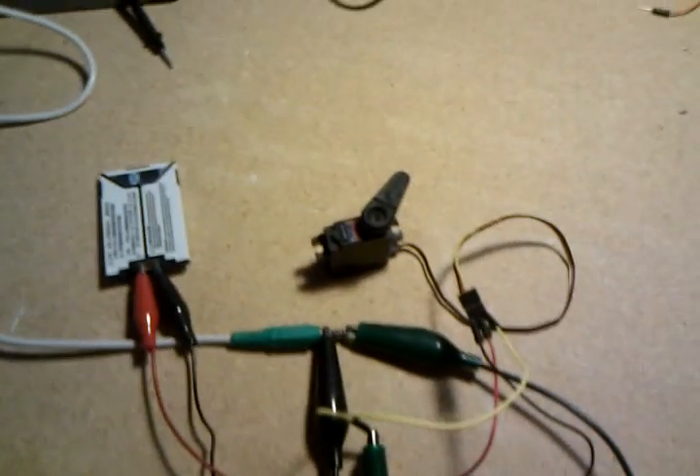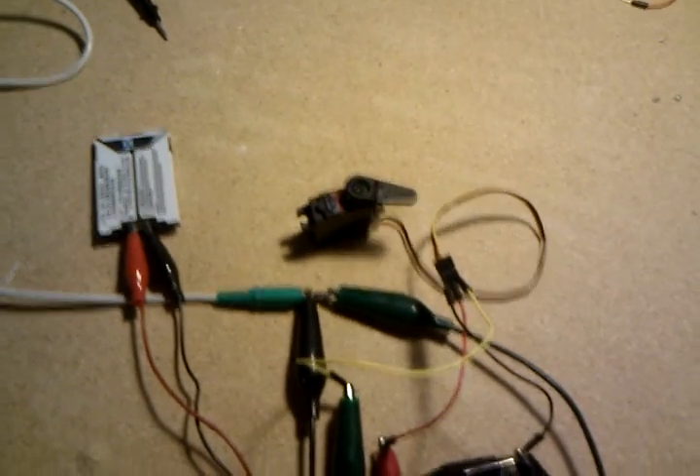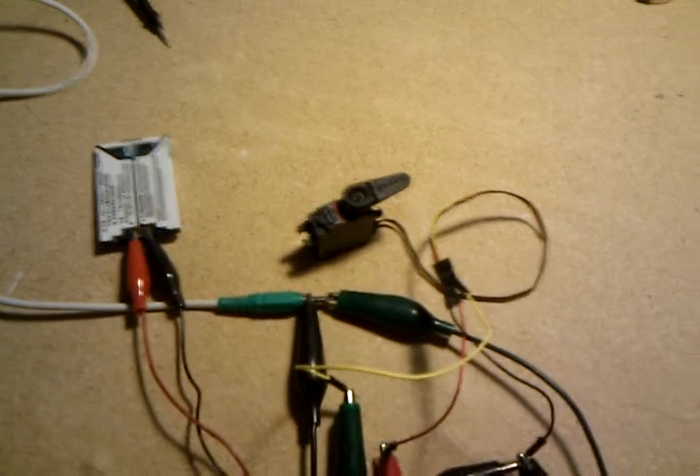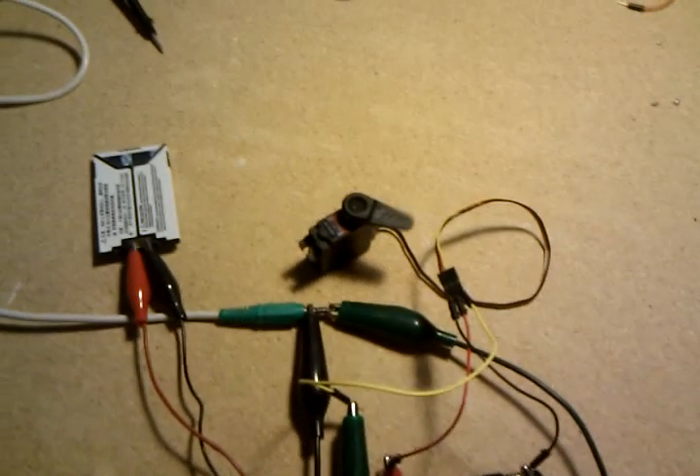This means we can now build a Cellbot with just two servos as the only electronics, because you have a left sound channel and a right sound channel.